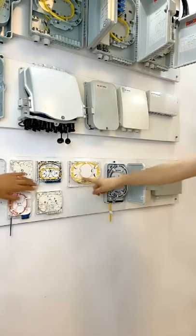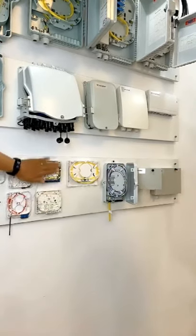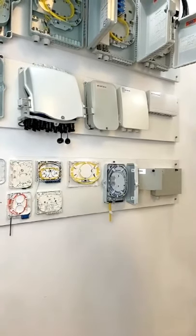This one is very small. This one is larger. These two are the same size, almost similar. It's just a little bigger.